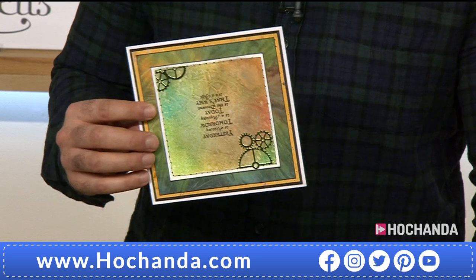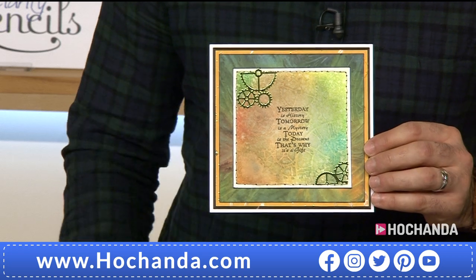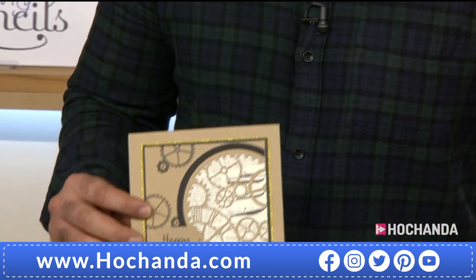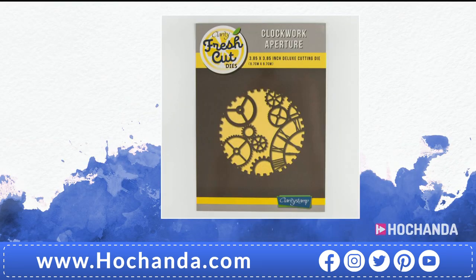Another from Sheila — this is where snippability comes in. She's created a beautiful background and used the die cut from metallic card to add embellishments. Do you have that one person you really struggle to make a card for? How about this — you could give this to anyone. £14.99 your price, item number 899 303. The quality with Clarity Fresh Cut is an absolute win.